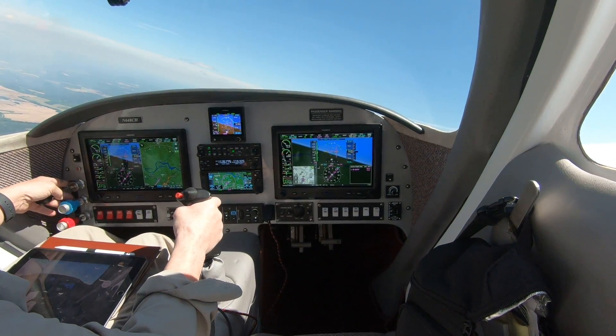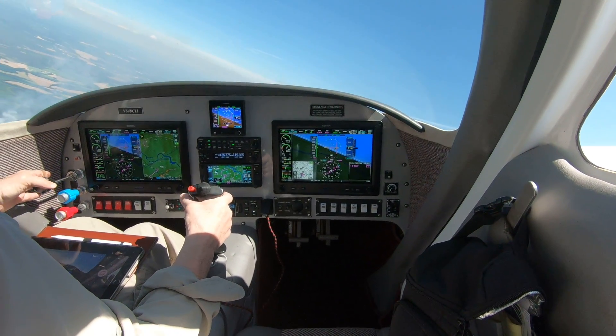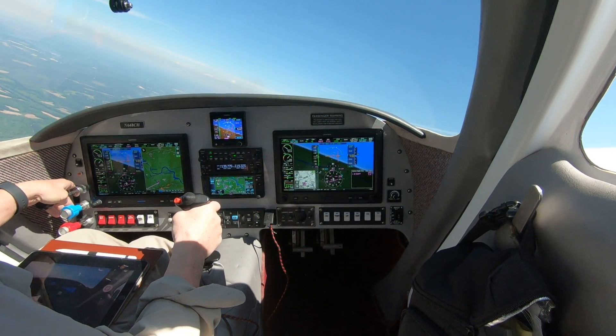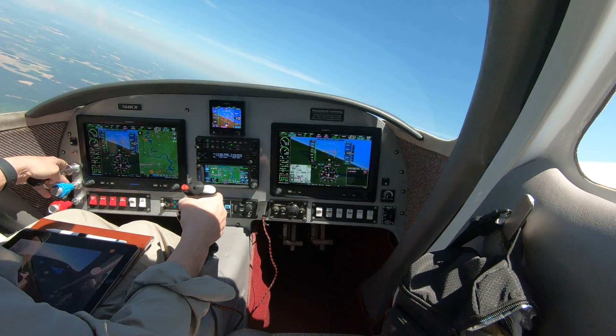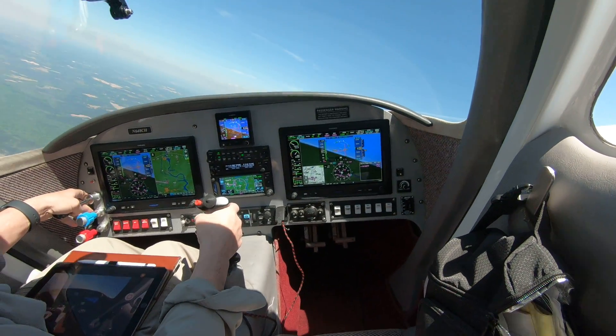It is a little bit bumpy today, so it might be hard to see the stalls develop, but we'll see how it goes. We're going to do a couple of straight-ahead stalls and we'll see what else we can make out if it works okay.